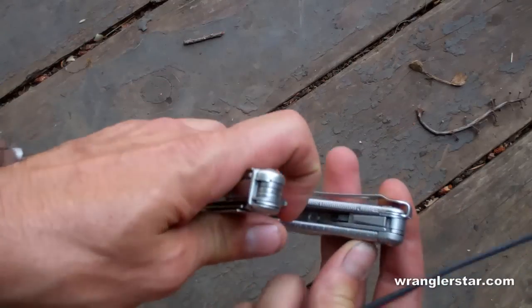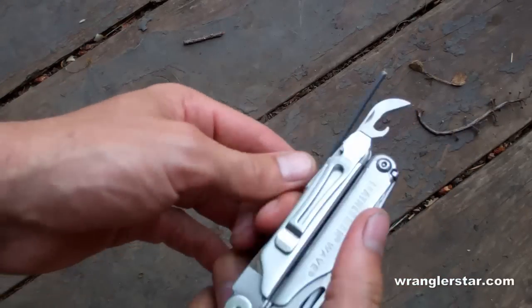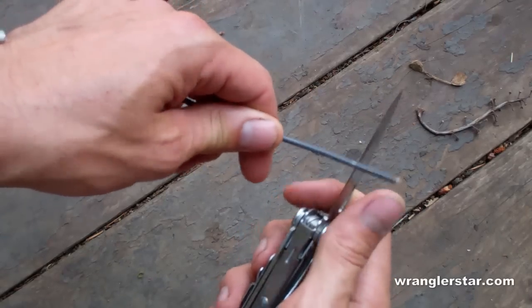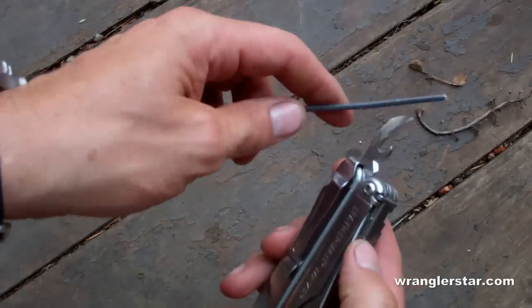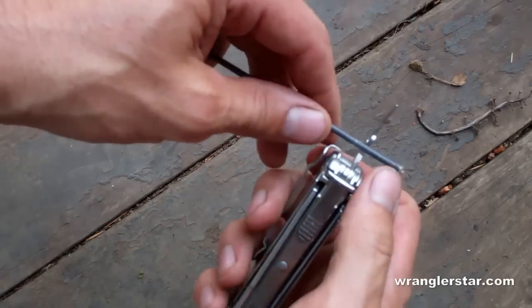He pointed out to me that there is a bladed wire stripper on the can opener feature. I had used my knife blade to work around and strip that wire on the last video, and that is hard on knives. I was just not aware that this was here, so let's see how it works.